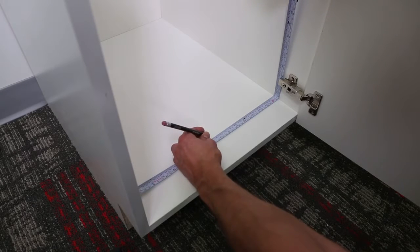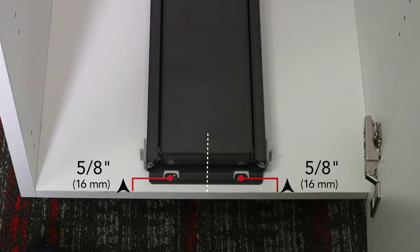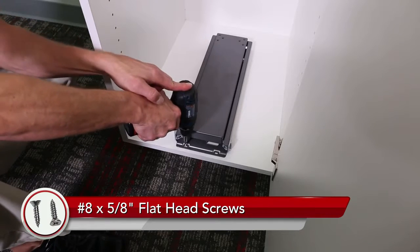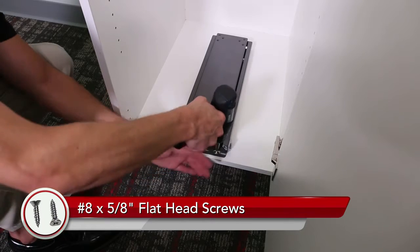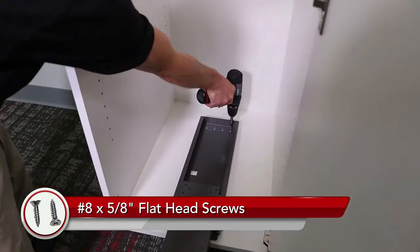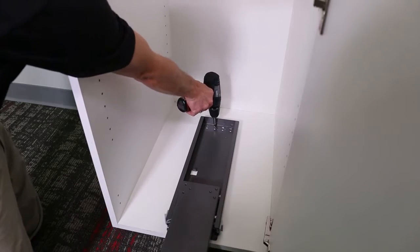Measure to find the center of your cabinet and mark with a pencil. Center the bottom slide with the center of the cabinet. The front two holes of the bottom slide should be five-eighths inch back from the front edge of the cabinet. Attach the bottom slide to the cabinet floor using the number eight by five-eighths inch flathead screws. Screw the two holes in the front and then extend the slide forward to gain access to the four holes in the back.